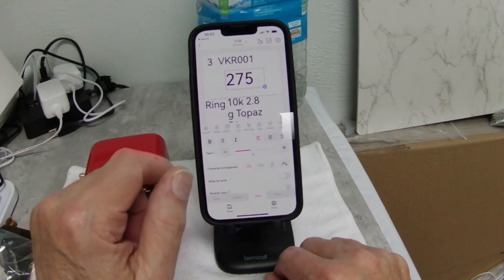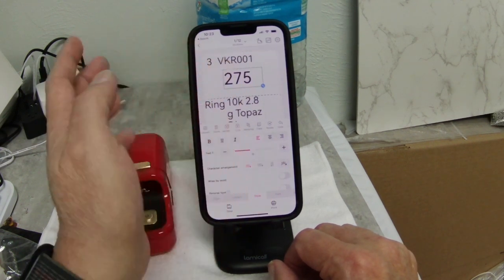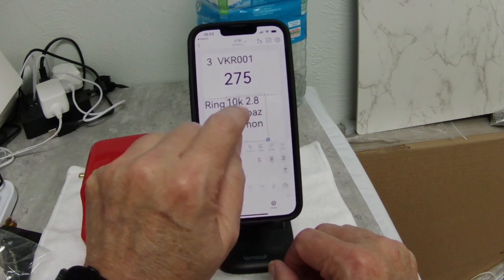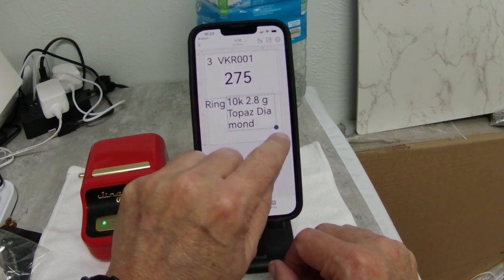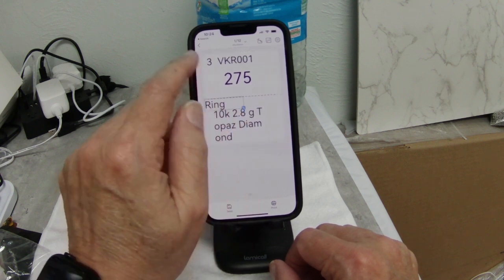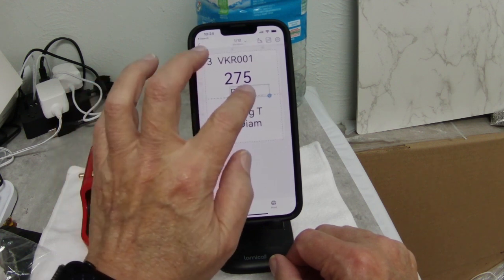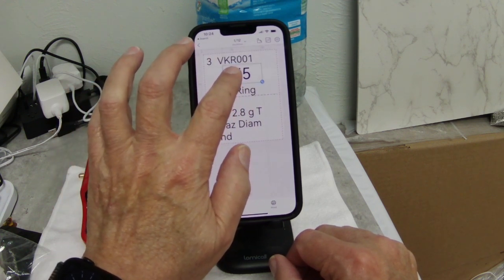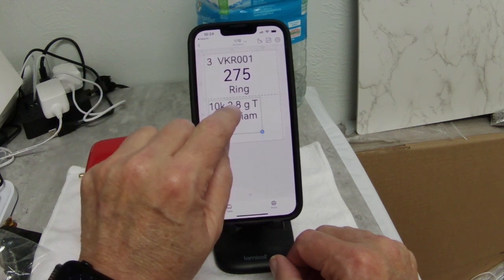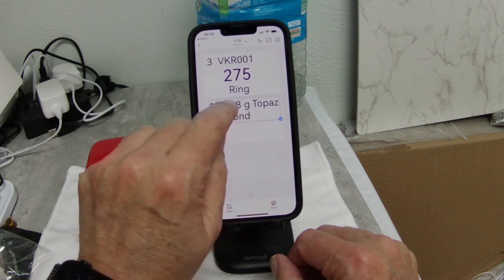In the spreadsheet, the person who gave it to me didn't have a dollar sign on there, so it doesn't show a dollar sign. Then we want to take this one — I think you ought to put the type of jewelry in the description. I'm going to move the ring up here, right there, and use as much real estate as I can for this.